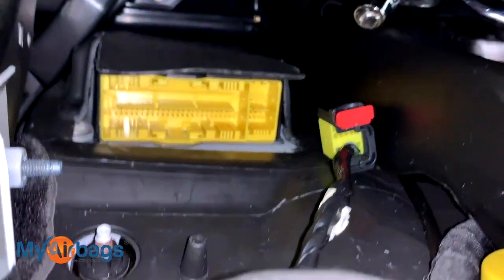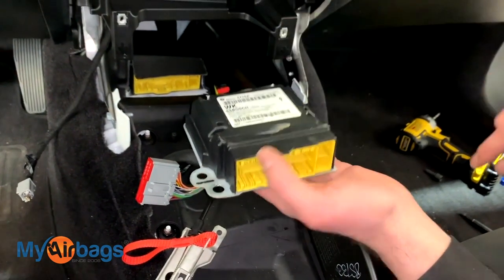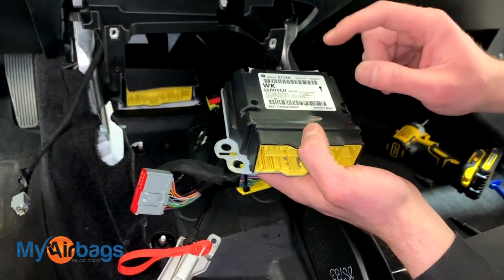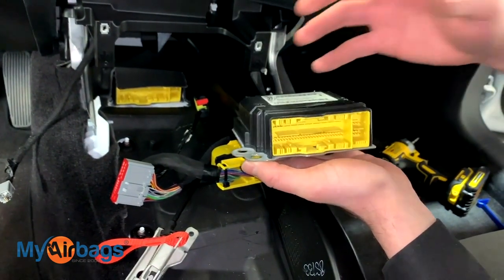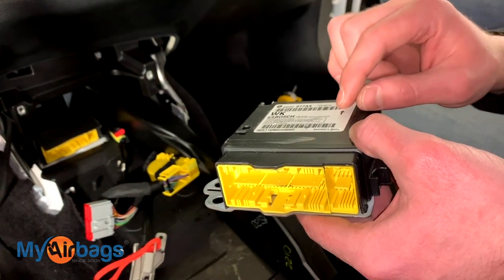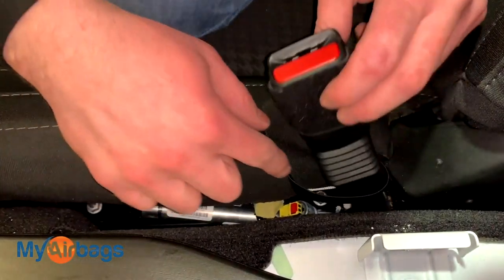I'm not going to remove that module, but I have another module right here that's just like it so you can see what it looks like. The hole where the bolts hold the module in place is right there. Now if your car was in an accident and someone told you the module needs to be replaced, here at myairbags.com we can actually reset your original module — the one that was in the car during the accident — so you don't have to buy expensive replacement parts at the dealership. Body shops, collision shops, and automotive professionals all around the U.S. have been using myairbags.com for years, saving hundreds of dollars on each part.